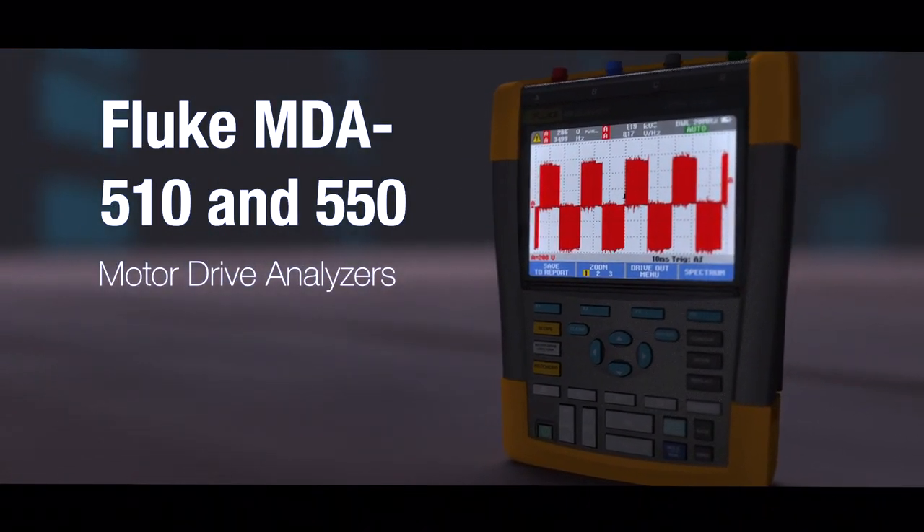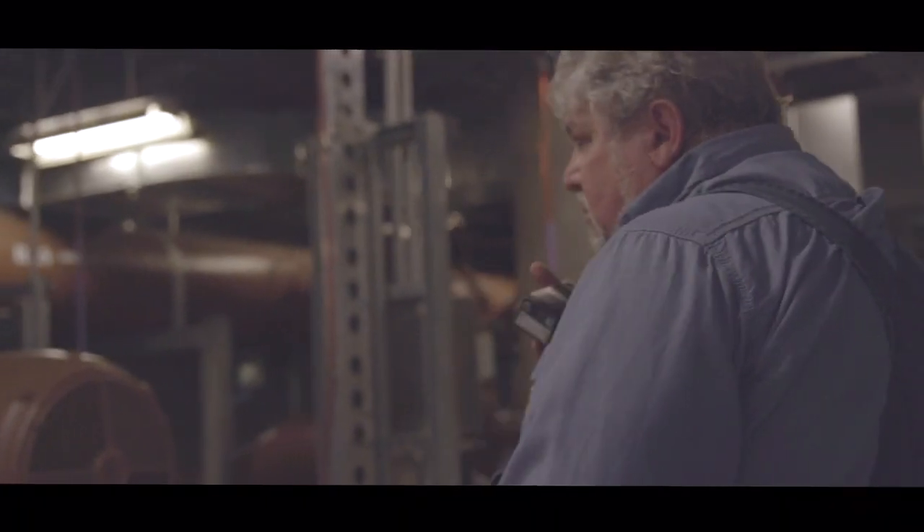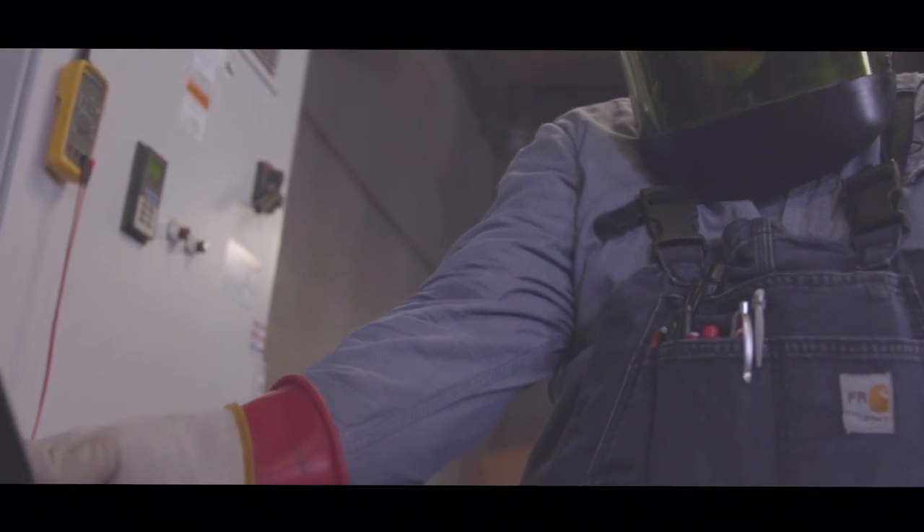The idea is that we make the tool easy enough for people to pick up, so it's not something where they have to remember a sequence of buttons to press. The MDA has a walkthrough for what measurements you take, why you take them, and where voltage and current probes need to be hooked up physically on the entire drive train.